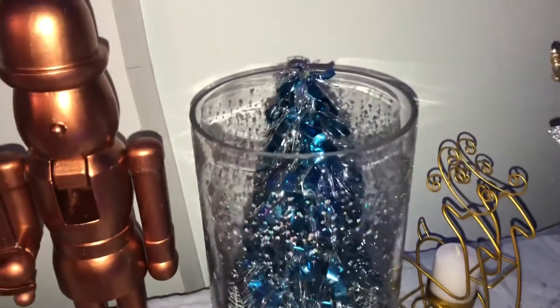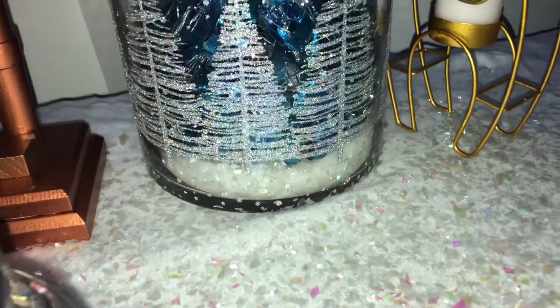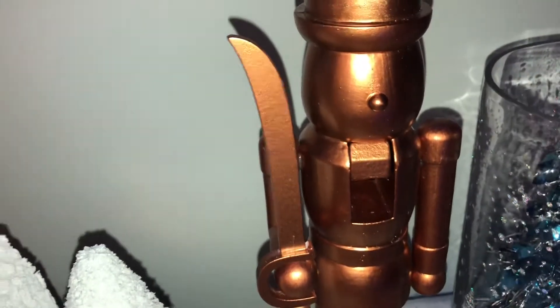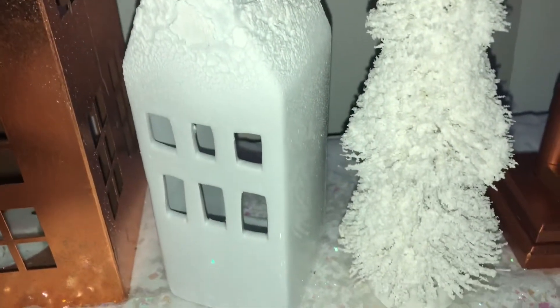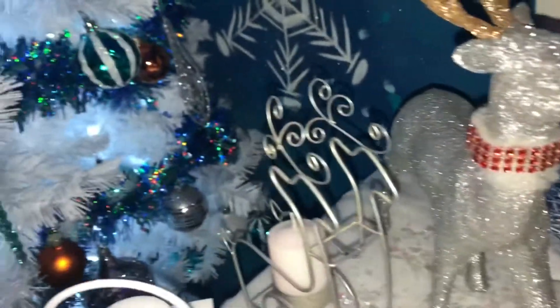Here is the vase from my Christmas haul — all I did was put some artificial snow on the back and bottom of it and added a blue Christmas tree. Here is the nutcracker. I have my house in my tray — this house does light up. I put candles in the reindeer, and there's another blue Christmas tree right there with a little bit of snow. There's a close-up of the reindeer with the collar, and another reindeer with the snow.